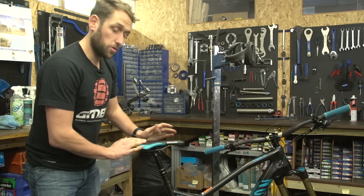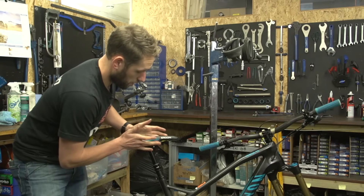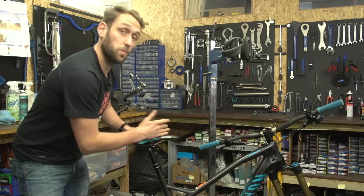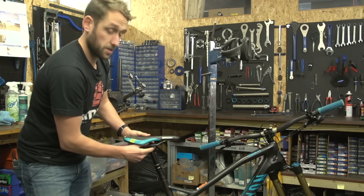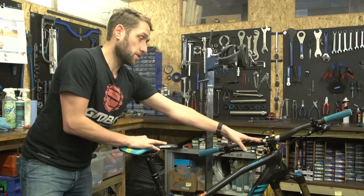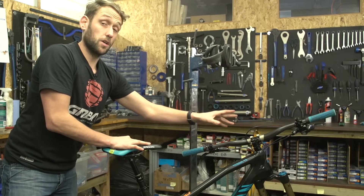Carbon compound can also be useful to use on a carbon-railed saddle — this will stop it from slipping forwards or backwards within the clamping system of your seat post. And as mentioned, it's also useful for carbon bars on an alloy stem or carbon bars on a carbon stem.